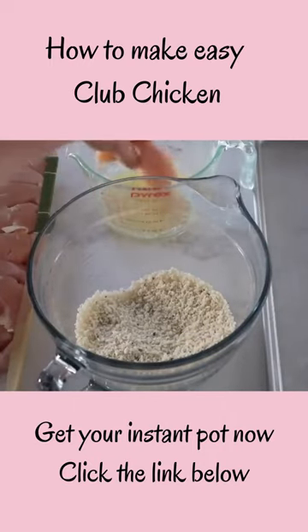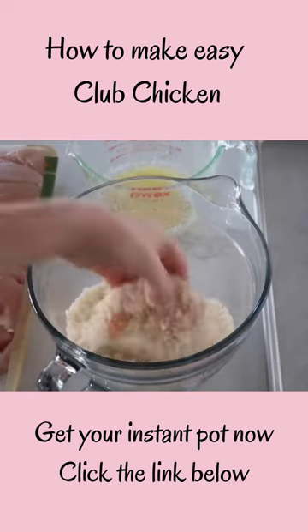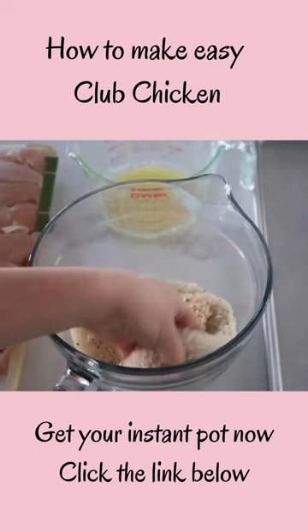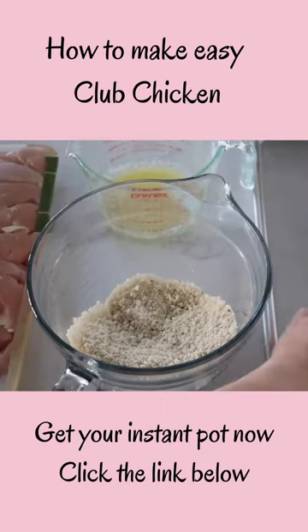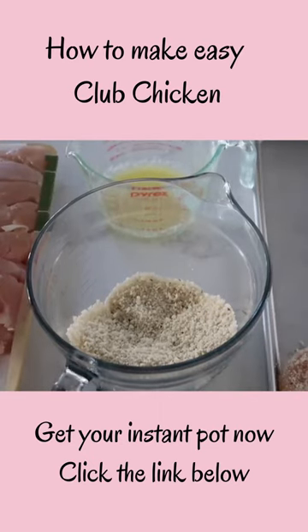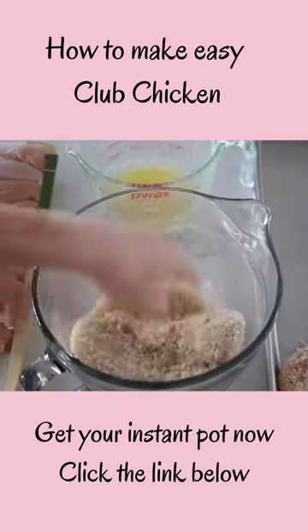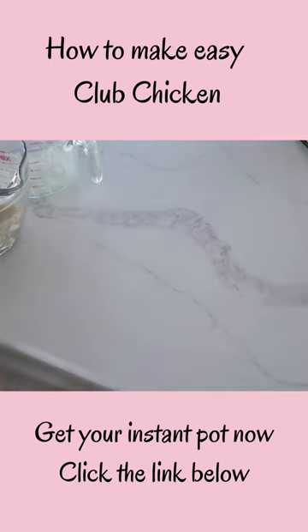Now that the butter is melted, put your chicken into the butter and make sure the butter is all around the chicken. Then put the chicken into the crumbs and Italian seasoning, making sure it's all covered. Place that right onto the cookie sheet and continue those steps until all the chicken is gone and you've used all the bread crumbs and butter. If you need a little more butter, go ahead and melt some more.